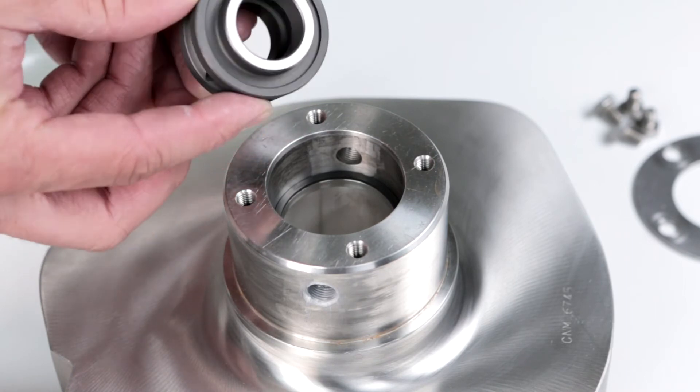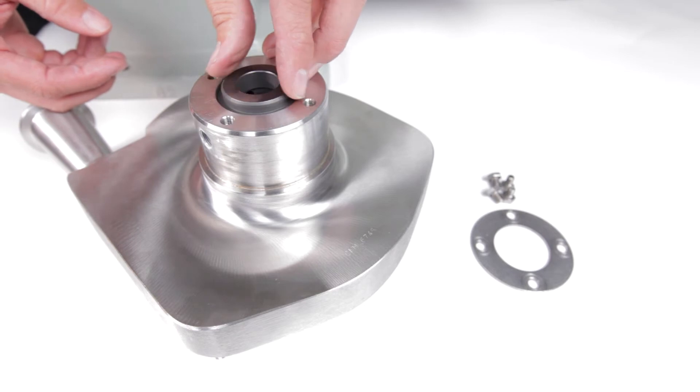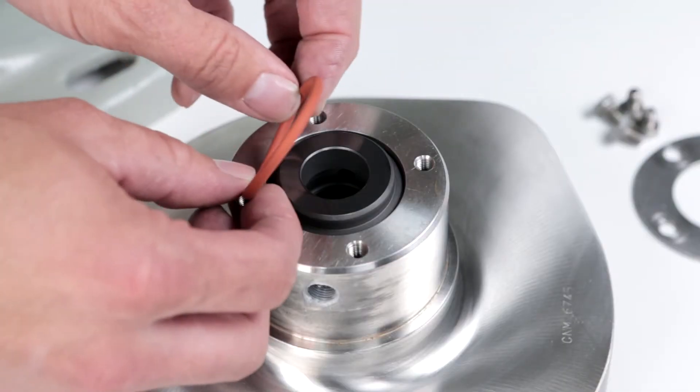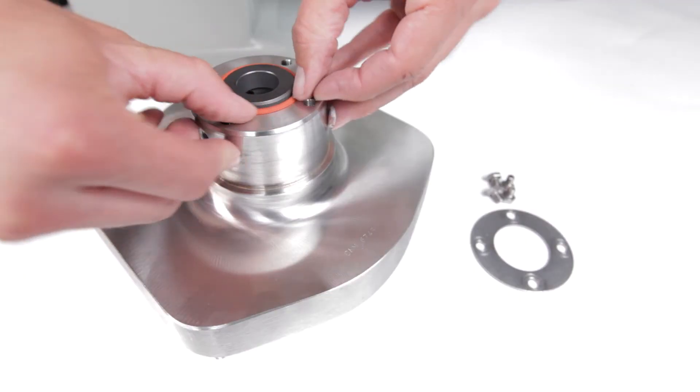Install the stationary seal into the housing hub with the small face entering the hub first. Install the stationary seal o-ring onto the back of the stationary seal. Do not lubricate this o-ring.